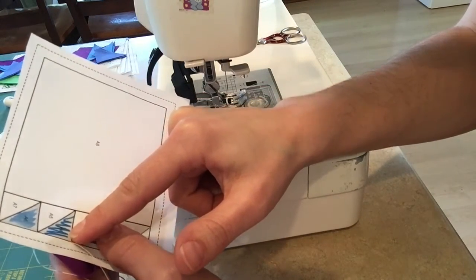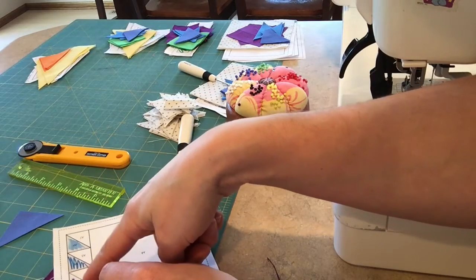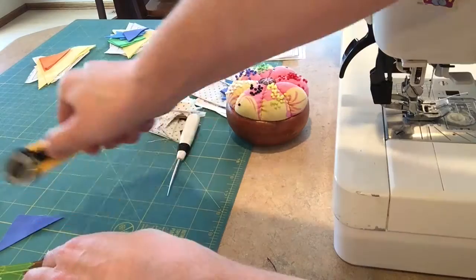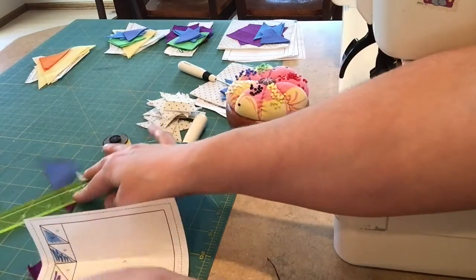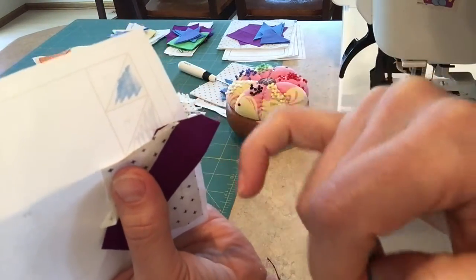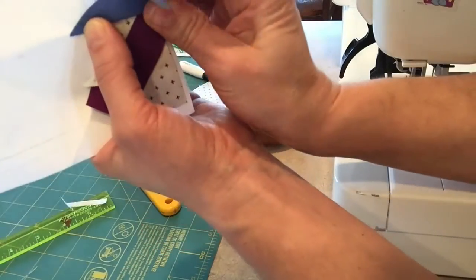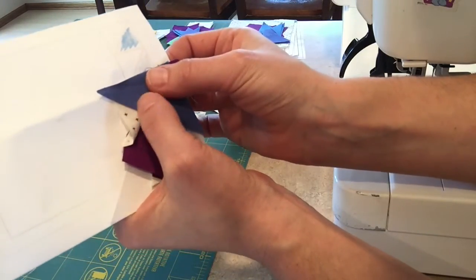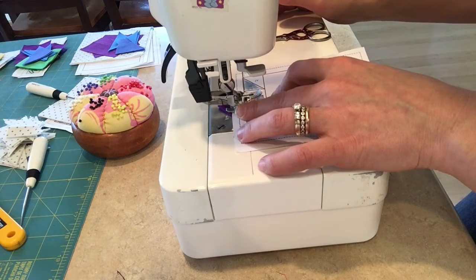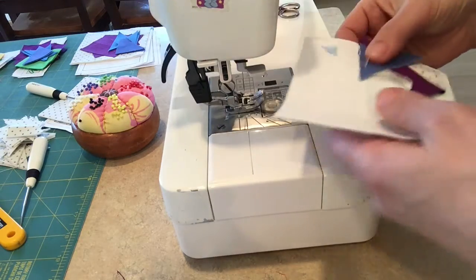The next fabric piece we're going to sew on is the dark blue. I have that in my little pile over here. The seam I'll be sewing is between the third and fourth piece. I'm going to take my cardboard and fold it. You can kind of see the shadowing through that dark blue. I'll align it so that when the seam is sewn, I can press it and it will be covering that area on the back — triangle point down — making sure it's covering the seam allowance and the dash line on the outside.